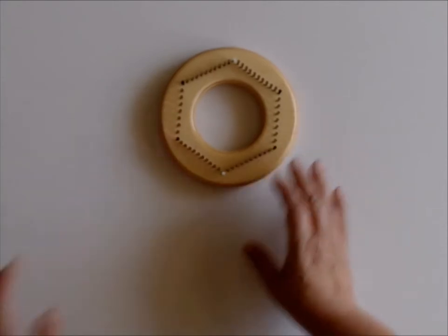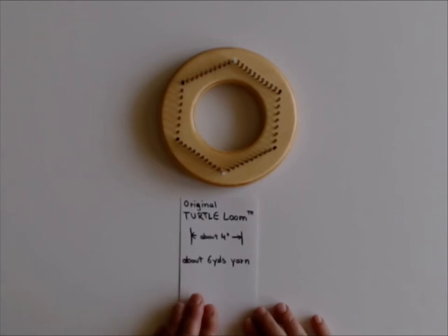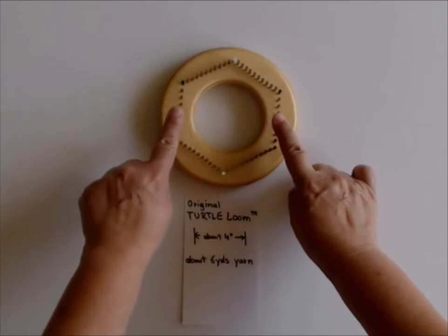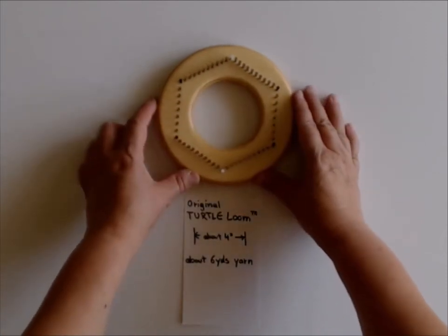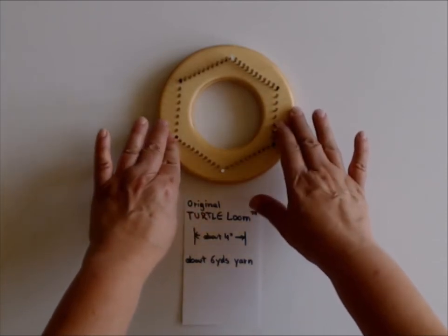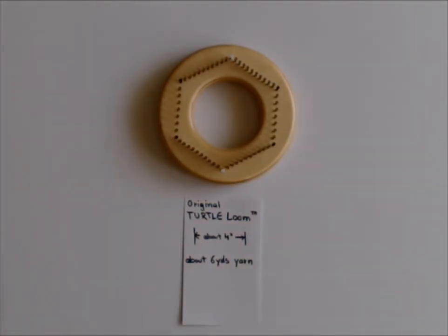This is our original Turtle Loom. Those of you who already own one know that the side-to-side is about four inches — it's actually a little bit less, but it's a very handy size, similar to the Weavette and other traditional pin looms. You need about six yards of yarn to weave one hexagon. As soon as we released this loom, people asked: what about a bigger one? What about a smaller one? And so here we are.